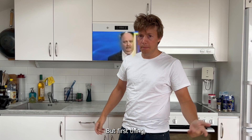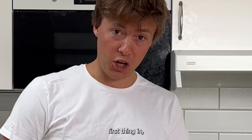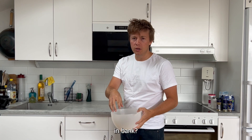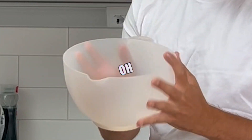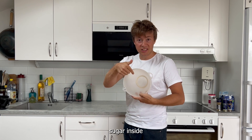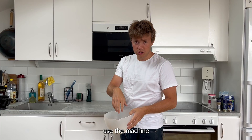First thing — big boy with the butter. We put eggs and sugar inside the bowl, and then we'll use the machine.